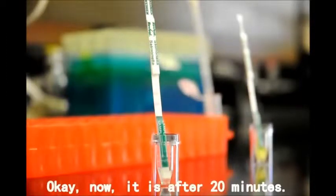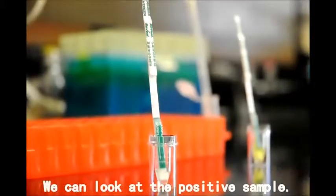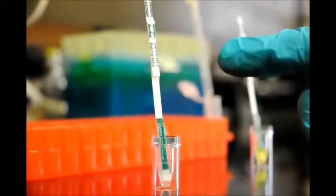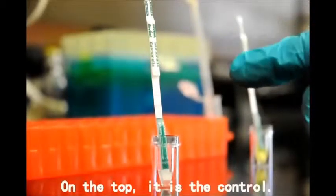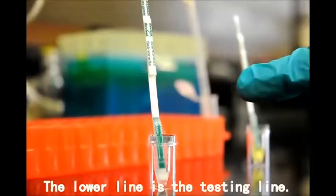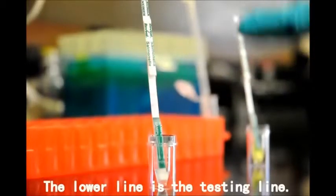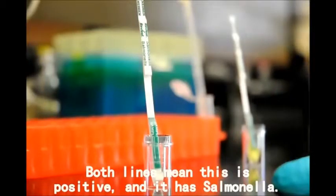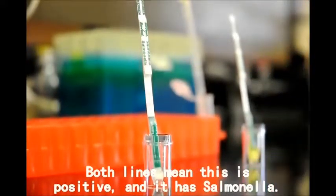Now it's after 20 minutes. We can look at the positive sample. You can see on the top you have two lines — the top is the control line and the lower line is the test line. Since both lines appear, that means this is positive. It has salmonella.